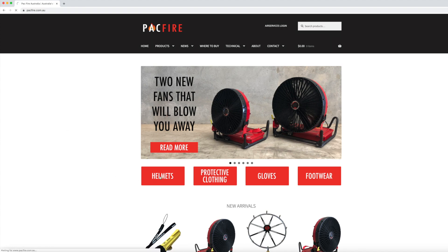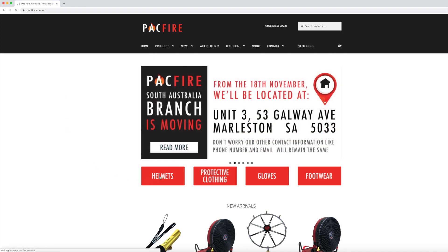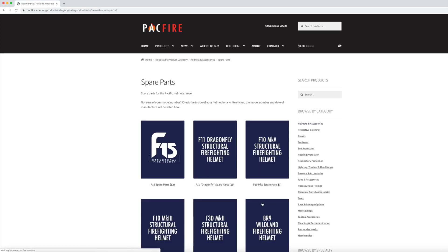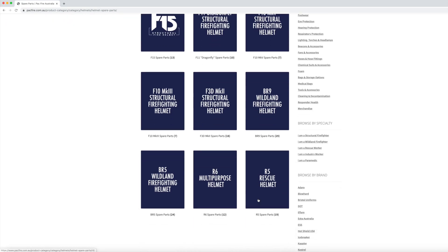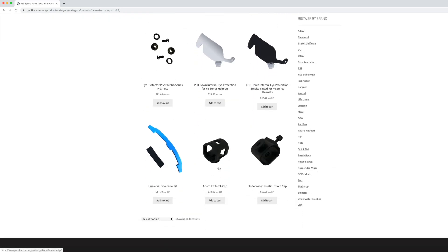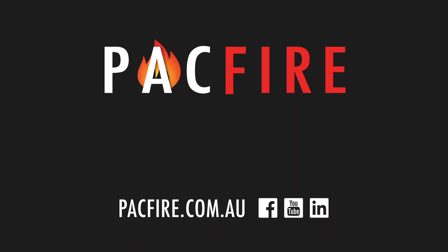You can shop online by going to pacfire.com.au, clicking on helmets and then spare parts. All products mentioned or used are linked in the video's description box. Internal eye protection is only available for the R6 Dominator, the R6 Challenger and the R6 Patroller.